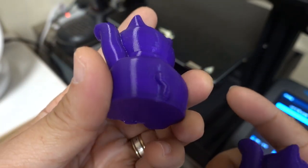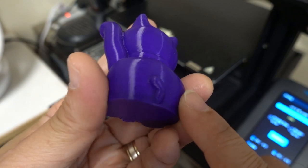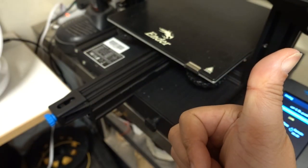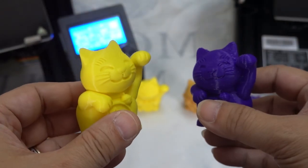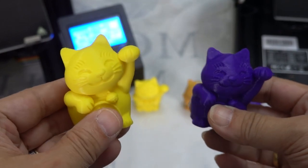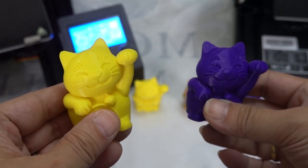Now we print on the V2 with the same material, and the result is similar to the yellow material test. The right one was printed by Max, and the left was printed by V2 — obviously V2 is brighter. Comparing the two cats printed by V2, even removing the stringing from the blue one, it is still not as good as the yellow one. This proves that Creality materials produce the best printing quality.